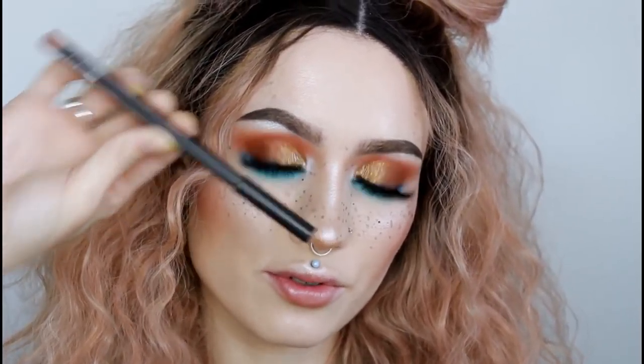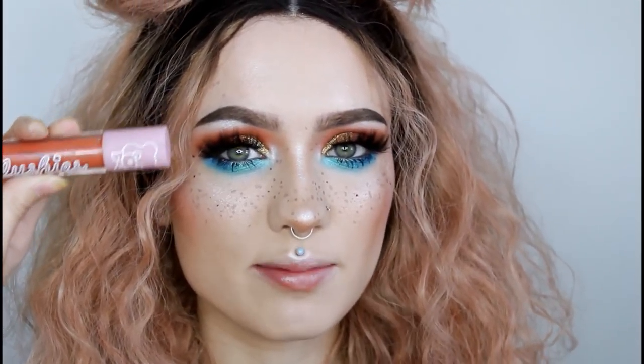To finish off this look, I'm going to line my lips with a MAC lip pencil and then go in with Marmalade — this is a Plushie from Lime Crime, it's my all-time favorite.